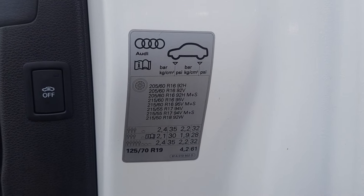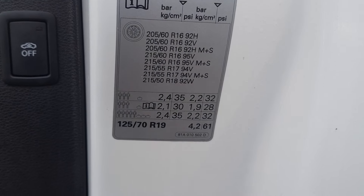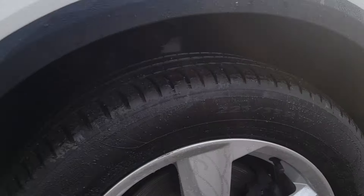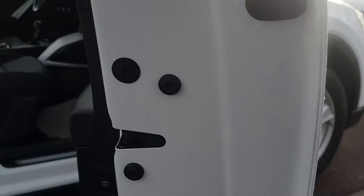Just to show you how to find the air pressures — this is a Q2. On the driver's door there are the front and rear correct pressures, along with the tire size. This one has the 225/55 17-inch alloys; it's a Q2 Sport.